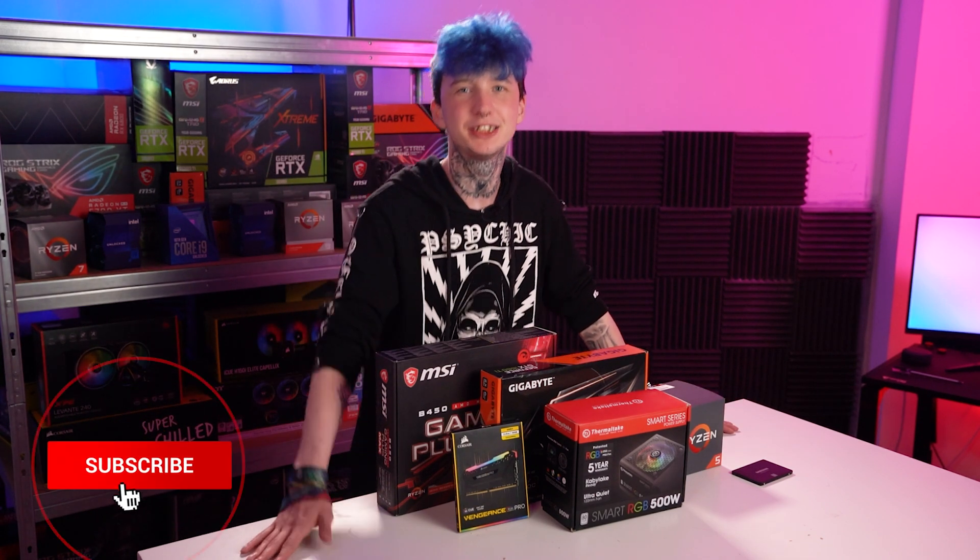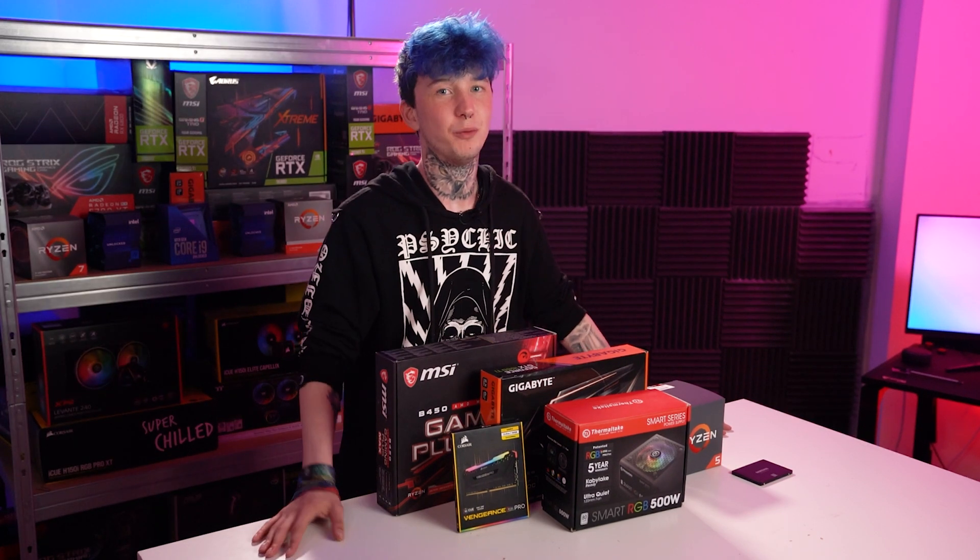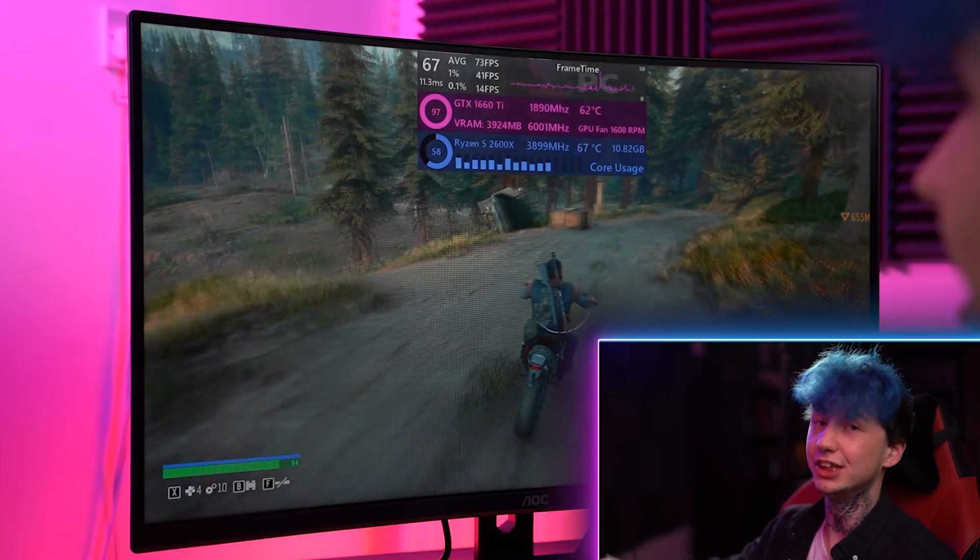Before we start, can I please ask that you subscribe and leave the video a like if you enjoyed it. Also stick around till the end of the video where we're going to be putting the build through a live benchmark, just so you know that we're not chatting.